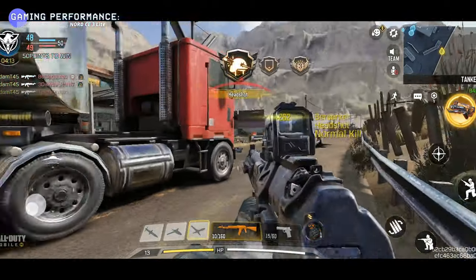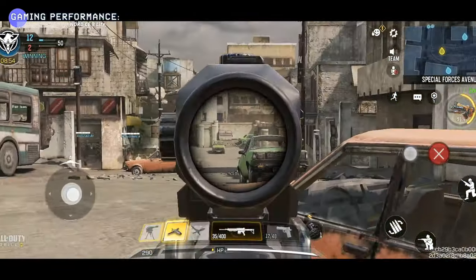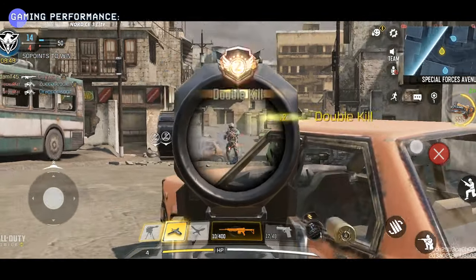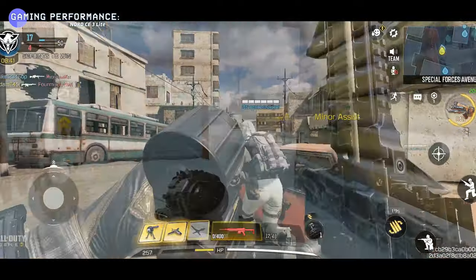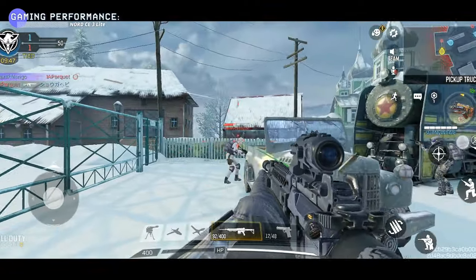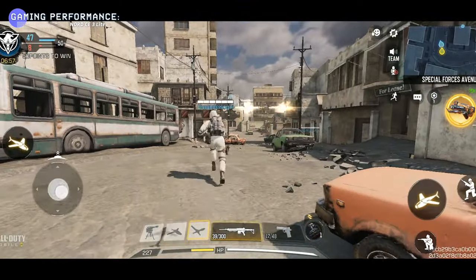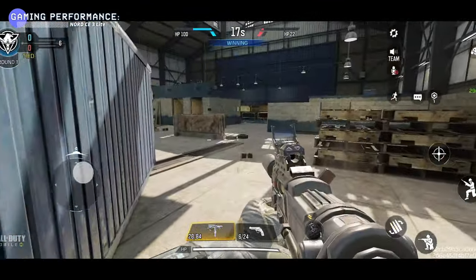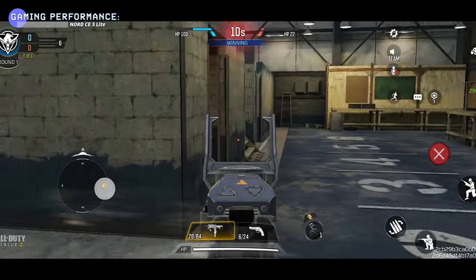In Call of Duty Mobile, graphics are set to medium. I tried to fully utilize the 120Hz screen, but the frame rate is capped at 60 fps. The dynamic refresh rate is supposed to switch smoothly between 60 and 120fps, but when playing CoD it keeps jumping between 60 and 90fps — I never got to experience the full 120fps. That said, the 120Hz display is still a great feature for general use like scrolling and watching videos, and it helps save battery by switching to a lower refresh rate when not gaming.